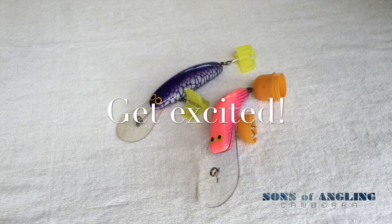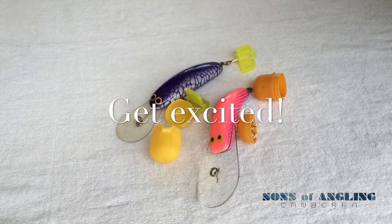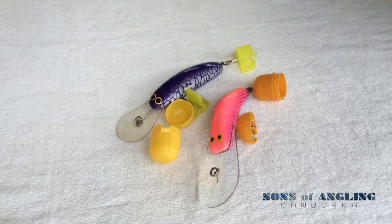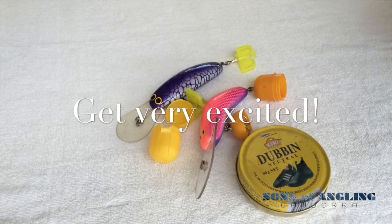Now, please like and share this video for your chance to win one of these Kinder Surprise shells, or one of this used tin of Dublin Boot Polish. Thanks for watching.